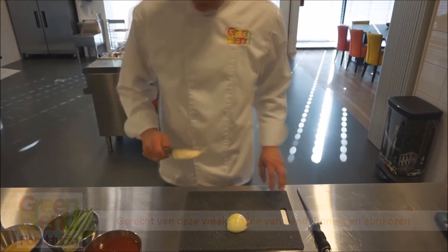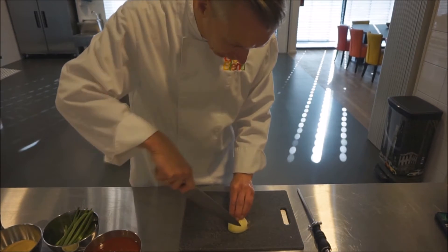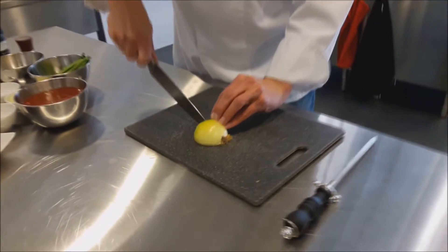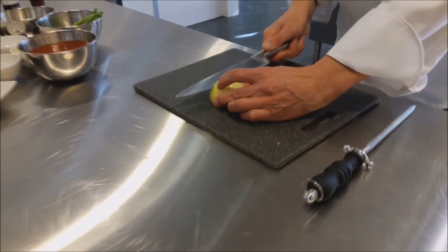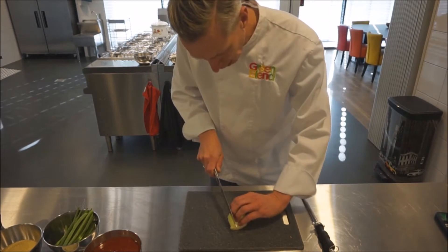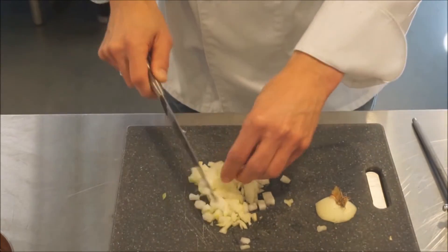De uitjes worden gesnipperd. Om makkelijk te snipperen nemen we een half uitje. We laten de achterkant eraan zitten en snijden eerst even wat in. Dan snijden we het over de was in — kijk uit voor de vingers. En als we nu gaan snijden, zo, dan is het uitje gesnipperd.